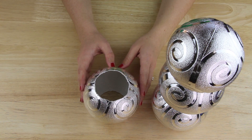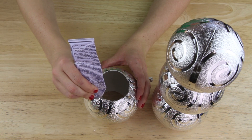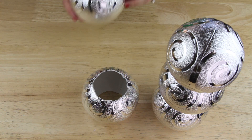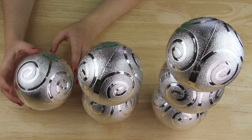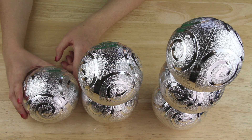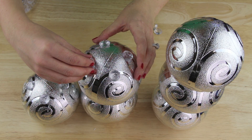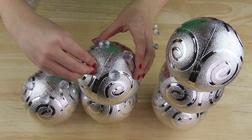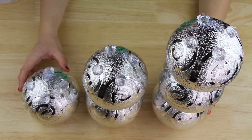For my second vase I placed down an ornament with holes on the top and bottom, then applied E6000 to the edges of the circle facing up and placed another ornament with no holes on top. For my third vase I simply placed an ornament with just a hole in the top facing down. I then used E6000 to attach four acrylic gems to each top ornament, making sure to space them out as evenly as possible, then let these sit for the epoxy to dry.